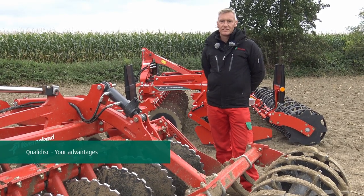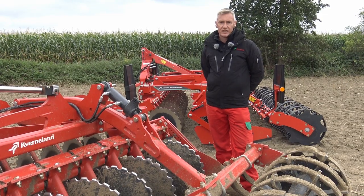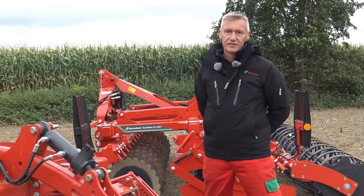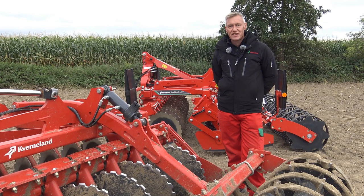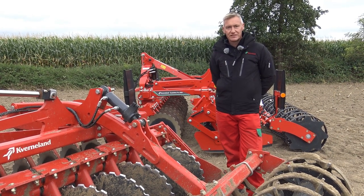To summarise, the Quality Disc is a versatile short disc harrow for a variety of tillage applications. You save costs as we offer you maximum flexibility when you adjust your machine to your needs. You can save time by driving up to 20 kilometres an hour and there is very little maintenance to be done.